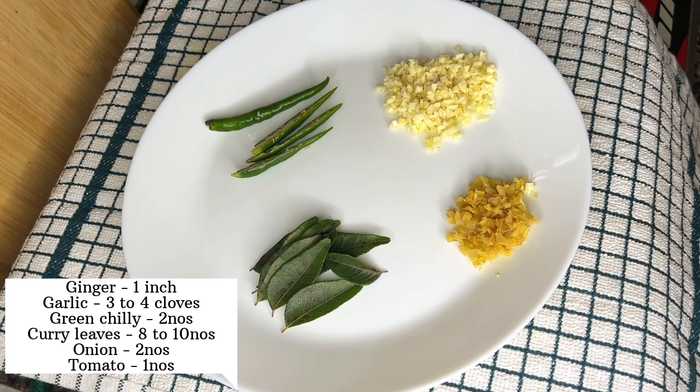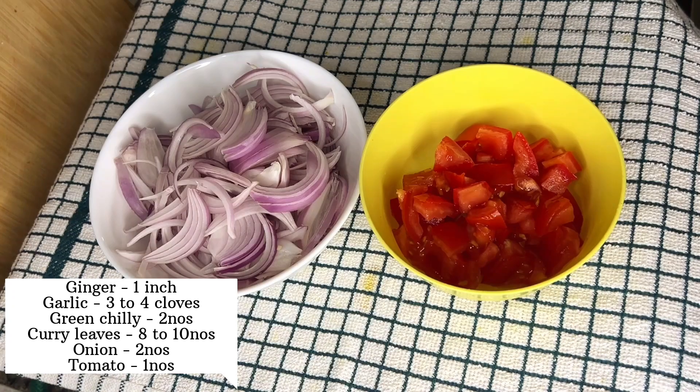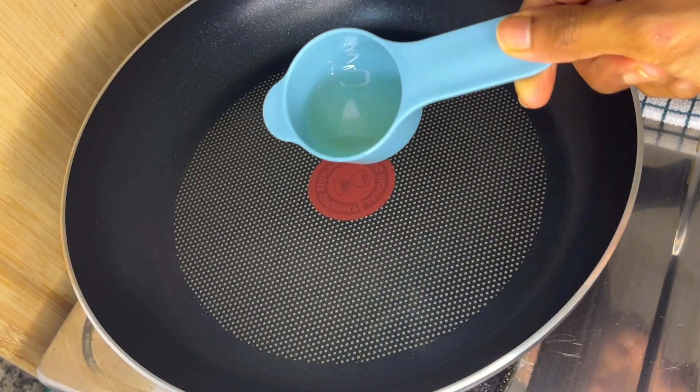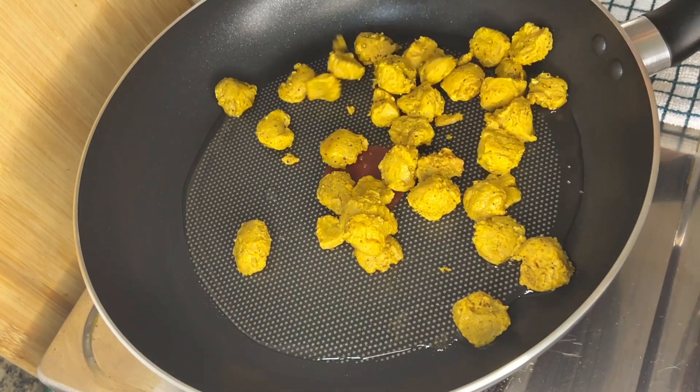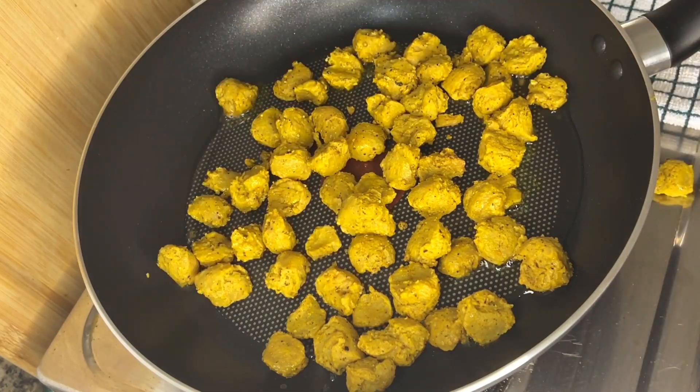Keep it for about 10 to 20 minutes. For making this we need onion, garlic, ginger, green chili, curry leaves, and tomato. To a hot pan, add 15 ml of coconut oil and roast the marinated soya chunks until it turns brown.